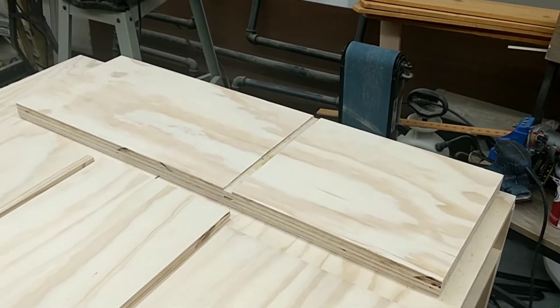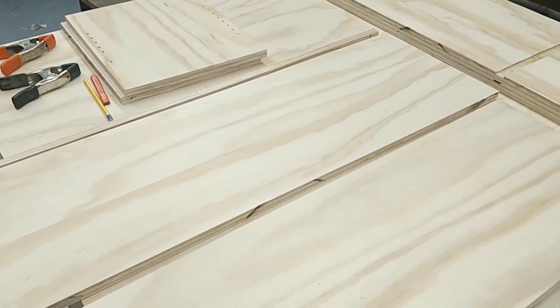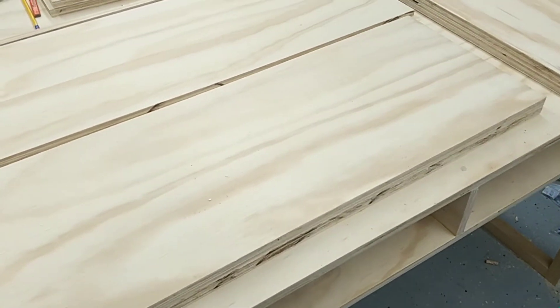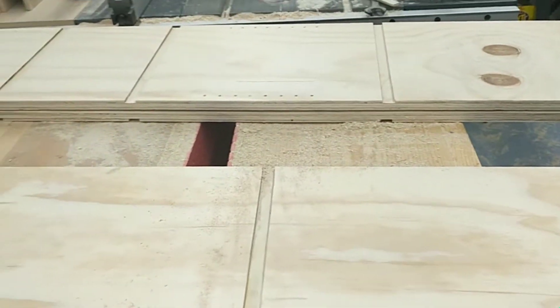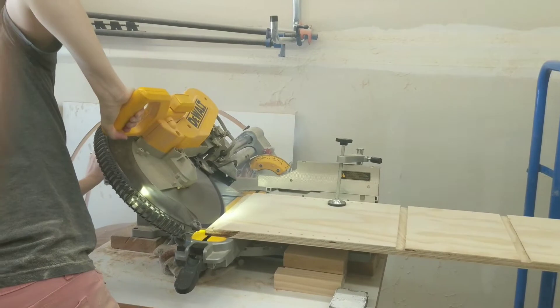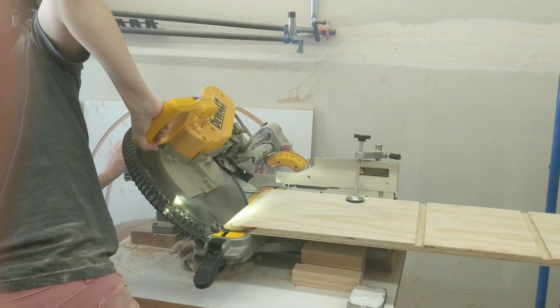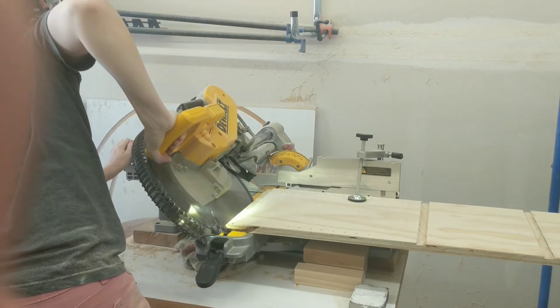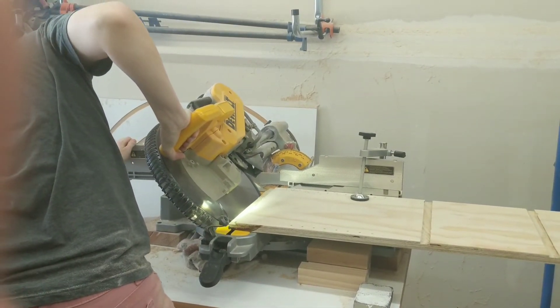Here is everything all ready to be put together. I did a quick dry fit on the ground to make sure that everything was laid out the way that I would want it. With the dry fit done, I went ahead and took the left and right sides of the shelf and cut a 90-degree angle along the top side so that the rooftop would be able to lay flat against it and I could drill and screw the rooftop into the shelves without any problems.